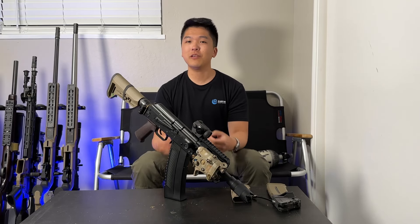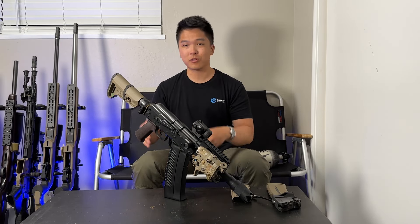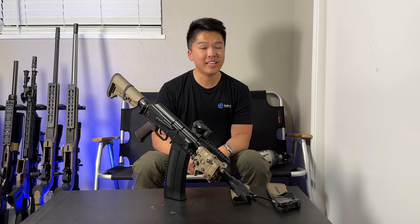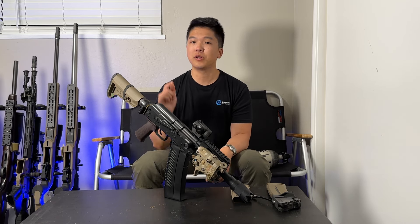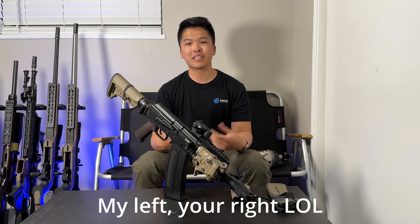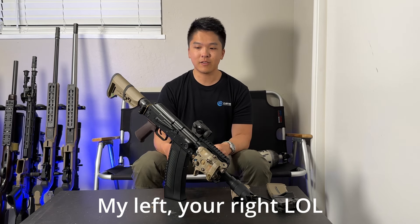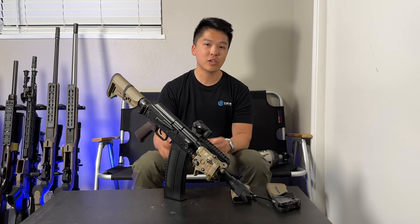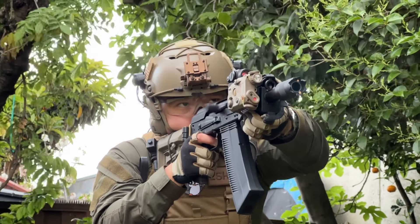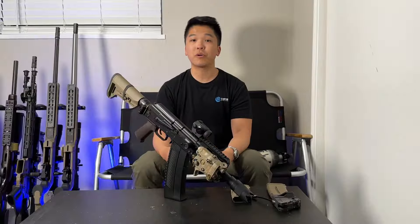Alright, so welcome to part 2. If you're looking for more of a what's-in-the-box or a general overview for the Saiga SPS by Tokyo Marui, go ahead and check out my other video. I'll put a link in the description below or the title card in the top left-hand corner. This video is more based around how does it actually perform on the field.